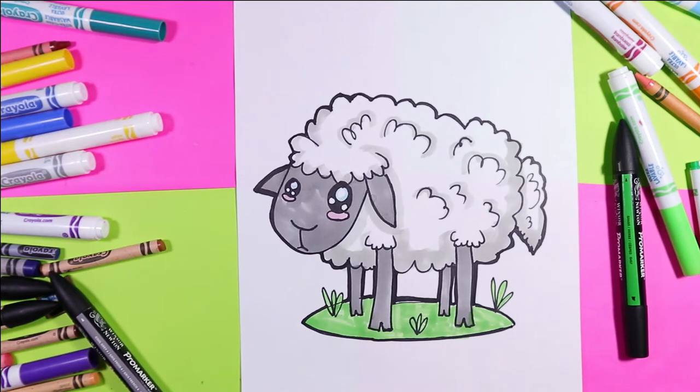I'm Izzardtastic and today we're going to draw a lovely sheep. So grab your favorite mark making mediums and let's make some art!